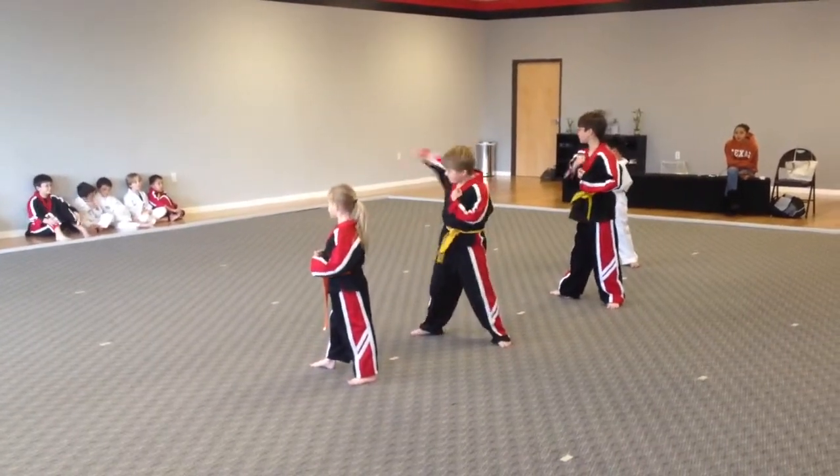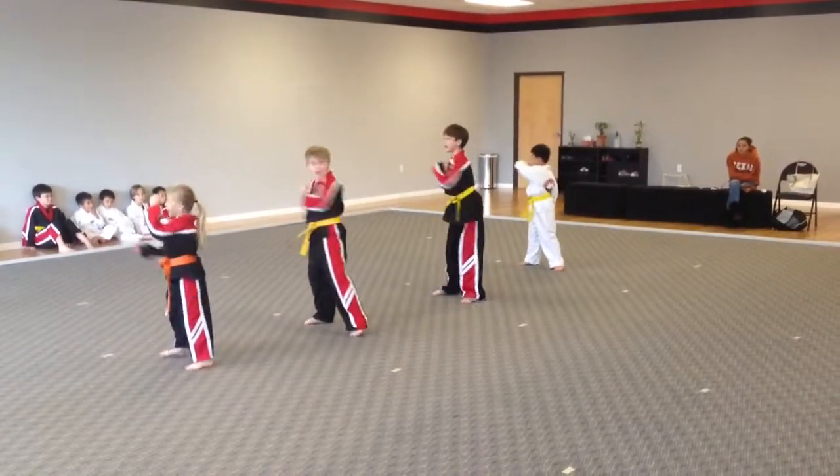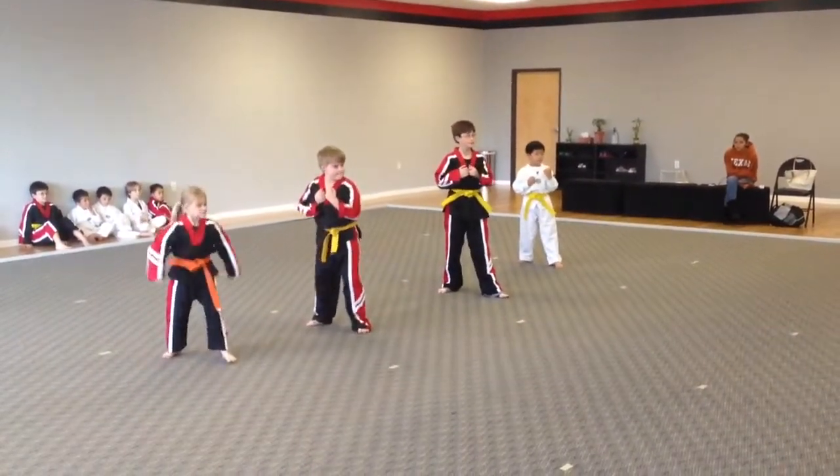Seventeen, ridge hand. Eighteen, skip double ridge hand. Nineteen, turn chow. Twenty, skip triple ridge hand, flurry.